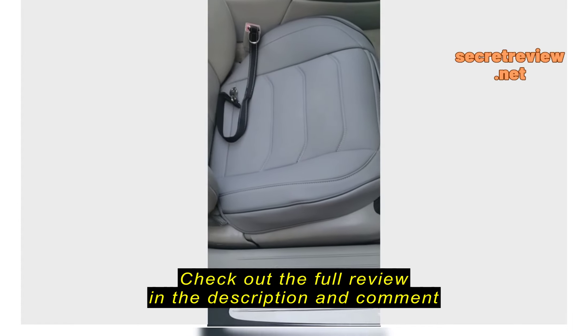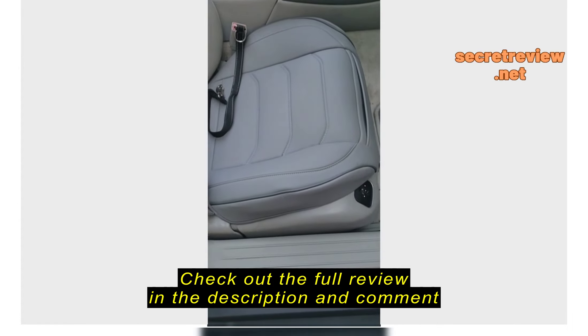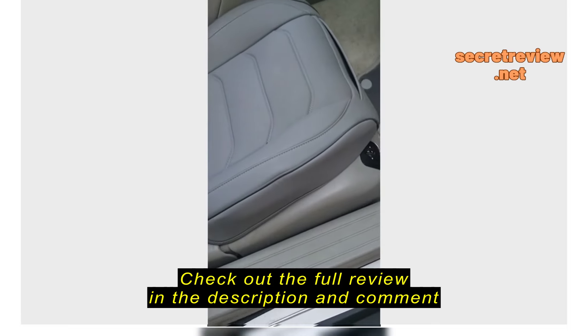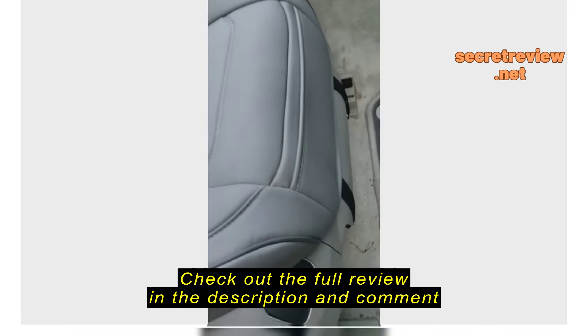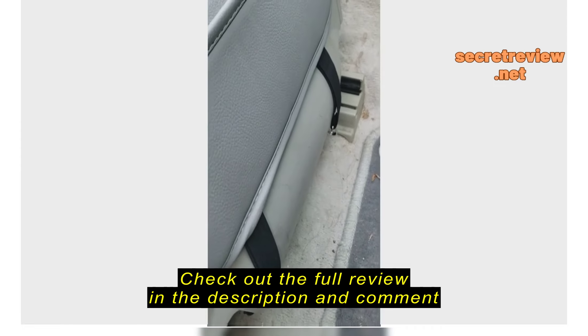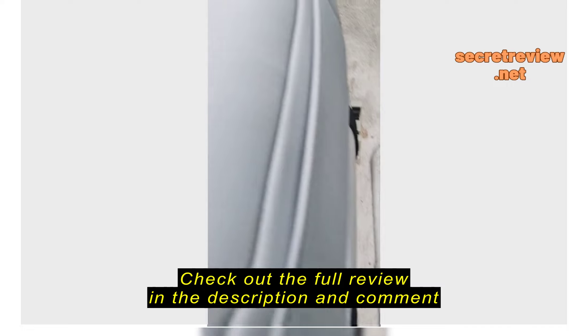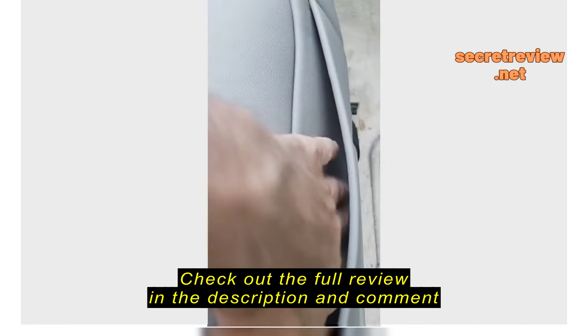So here's a seat cushion I purchased. I like it a lot. It fits really nicely, at least to my seats. You can see it comes with a couple straps that you find something under the seat to hook it onto. Pretty simple.